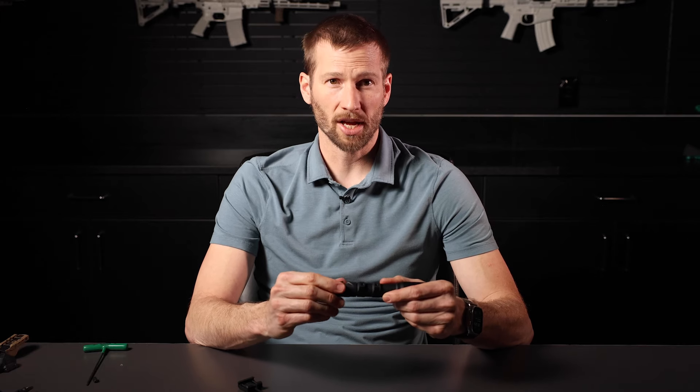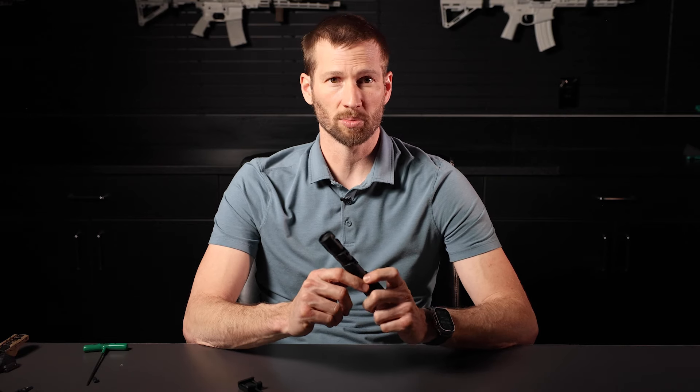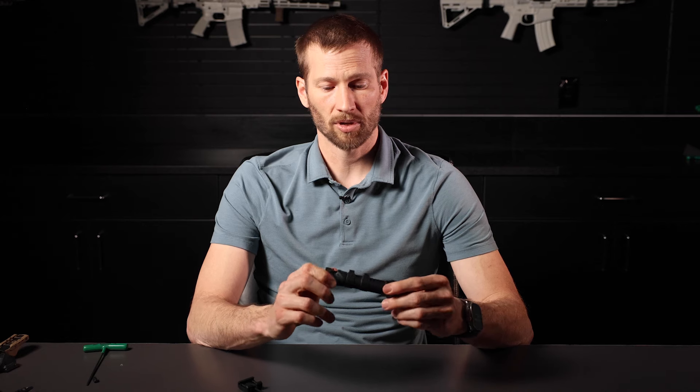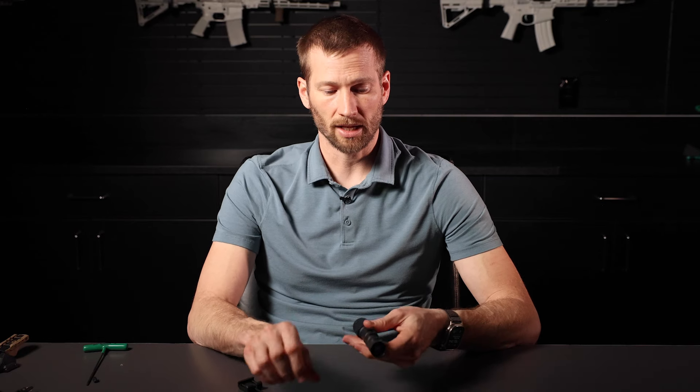Another popular question is: can I clock my Gas Cap? Some other tail caps allow you to turn them while fully seated — Gas Cap does not, because of the way it's built. So whenever you tighten Gas Cap, the port will end up wherever it ends up. The nice thing is that USB-C is reversible.